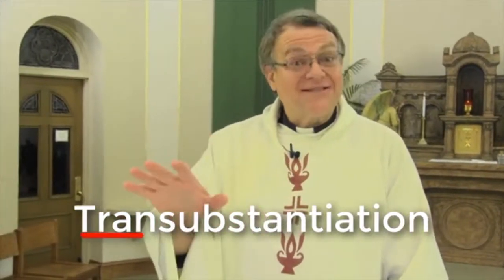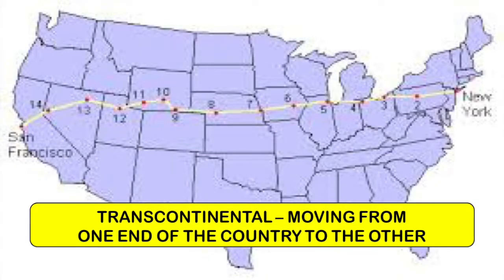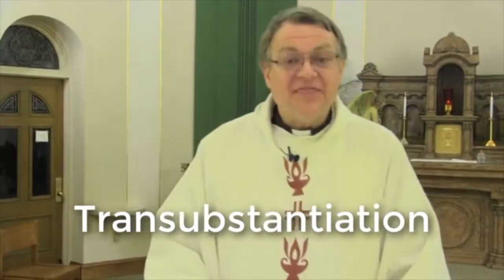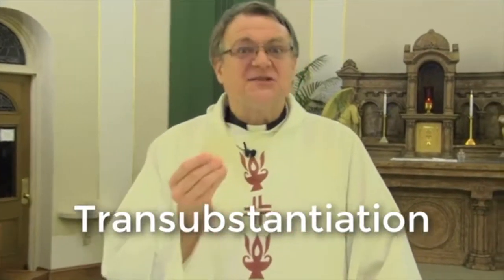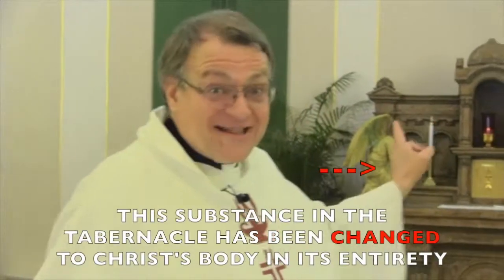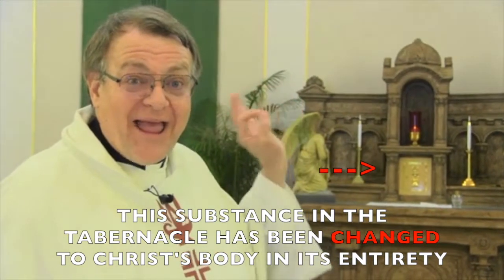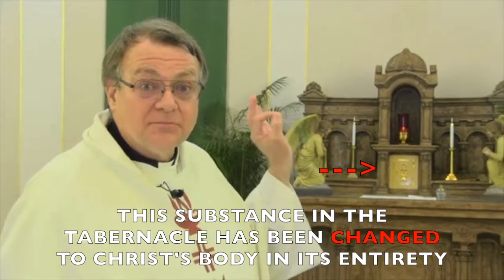The word 'trans' means to change — to go from one thing to another. For instance, transcontinental. This is transubstantiation: moving from one substance to that substance. This substance is just bread and water that's baked; that substance has been changed into the body and blood of Christ completely and totally. It may look the same, but the substance is different.